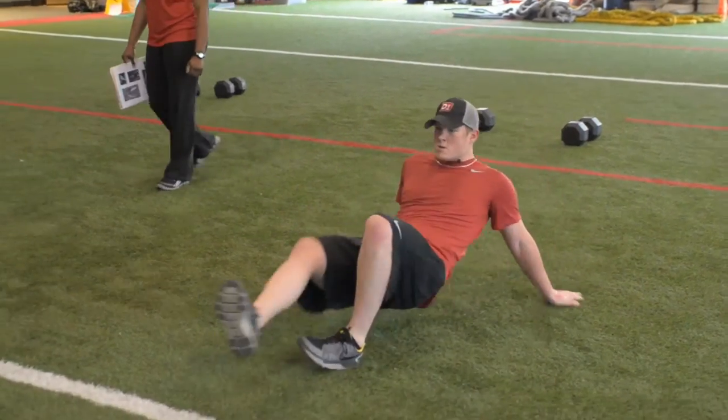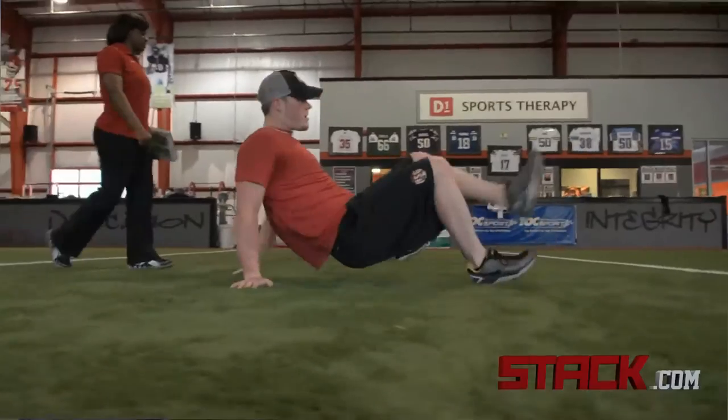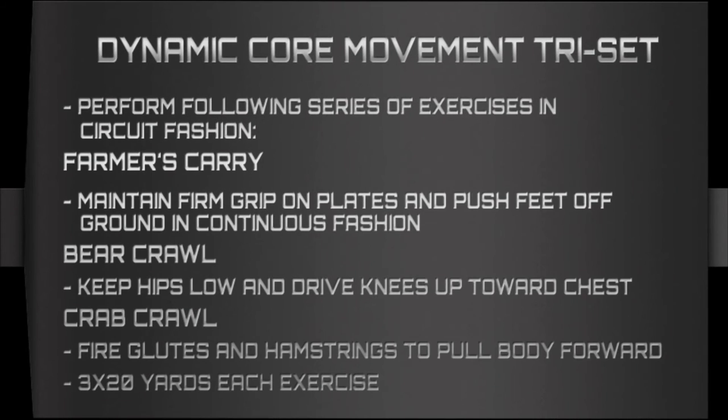The crab crawl is an excellent hamstring exercise. It looks like a simple thing that doesn't really require much, but when you really reach that heel out there and you feel your body get pulled by using your legs and your hamstrings, that really makes those hamstrings have to work hard. So we just try to take three things that we normally may do individually and put it together into a little tri-set to really tax their body.